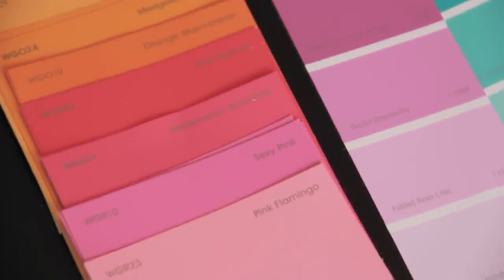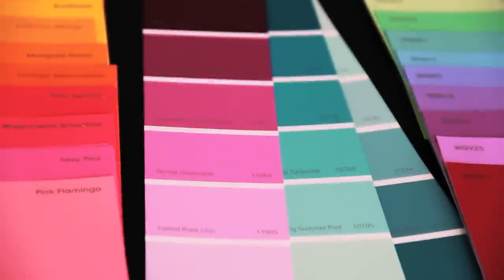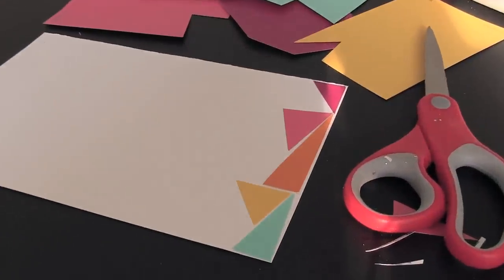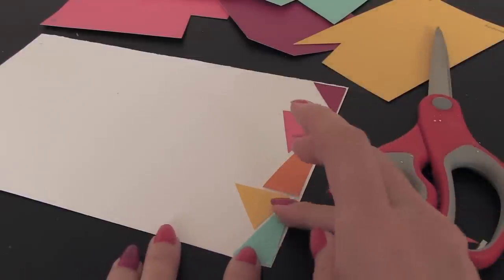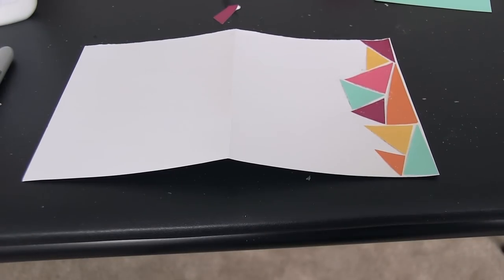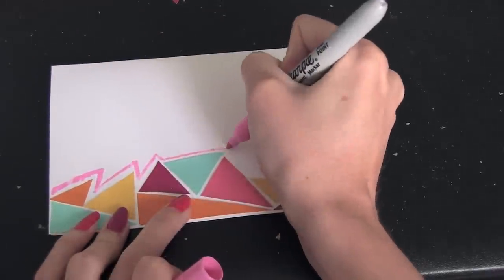Mosaic idea number three is the paper mosaic, and for this I'm actually using some paint samples that I got from Walmart, so this project is practically free. All you need is a piece of cardstock, construction paper, or a canvas, and you're just going to glue or mod podge the paper cutouts onto your surface. For mine, I cut triangles, attached them to a small section, folded it into a greeting card, and added some sharpie marker designs to spruce it up a little bit.